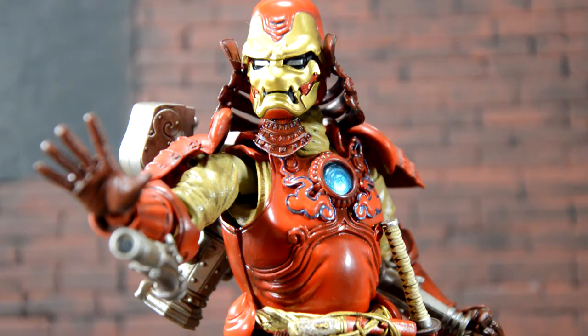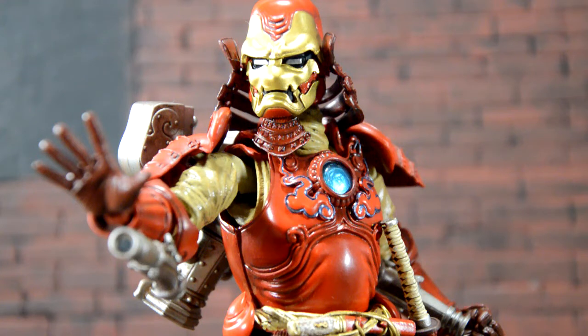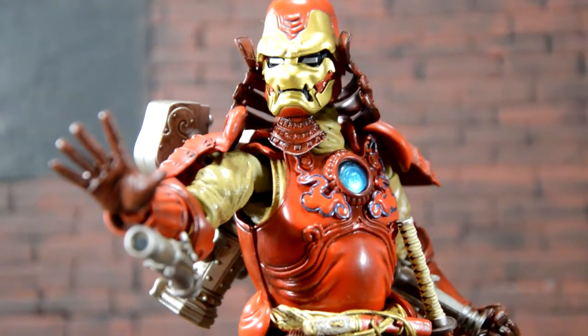I got it at Barnes and Noble for 20 bucks — it was a score. Damn cool looking figure, that's really all I gotta say. Please hit the like button, subscribe, leave a comment and let me know what you guys think of these figures, if they're worth buying or not. Let me know what you guys would like to see from this line and I'll catch you guys next time — peace.